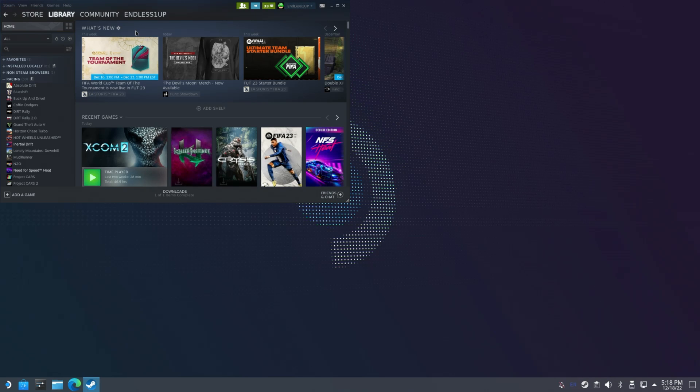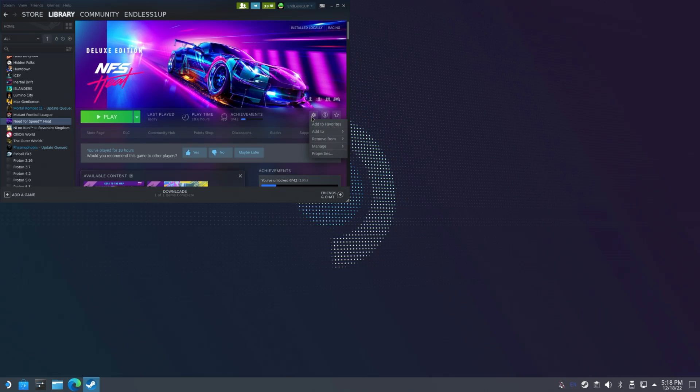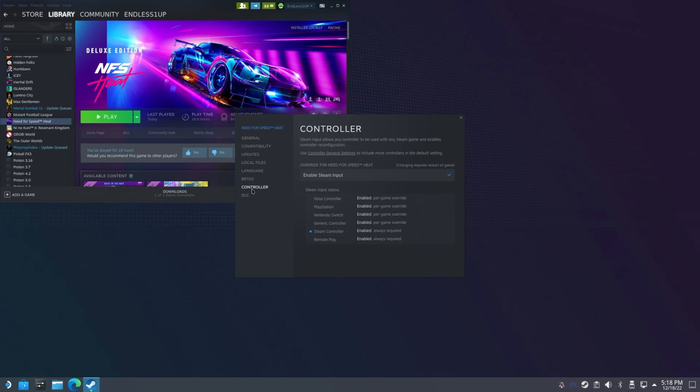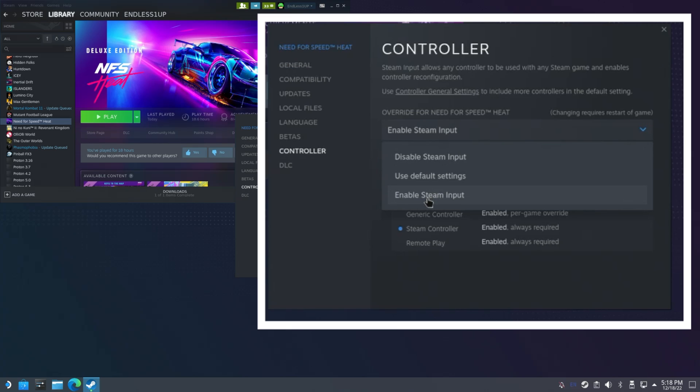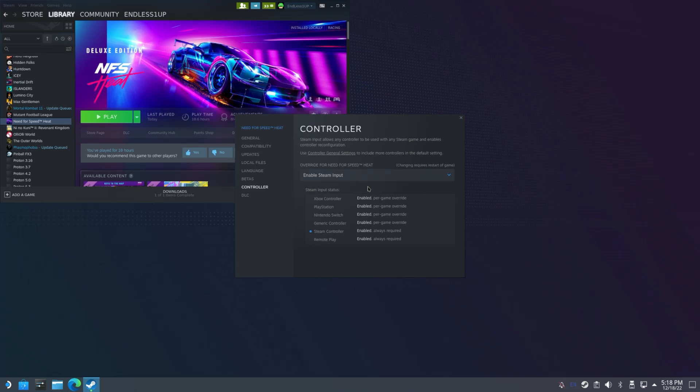One last thing: open up Steam, find a game like Need for Speed Heat, click on it, go to the gear icon, then Properties. In there there's a controller setting — you want to make sure you enable Steam Input. This essentially turns on every controller option. Whether you have a PlayStation or Xbox controller, I found this helps a lot in setting up the steering wheel as well.